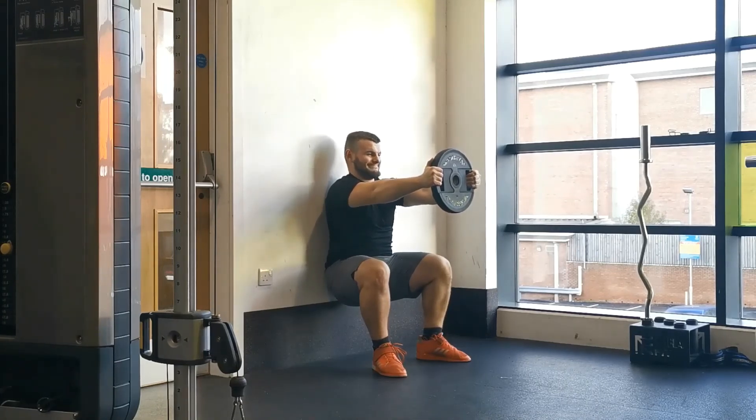The plate should be in line with your head, or your upper arm should be parallel with the floor. Hold this position for the allotted time, then slowly bring the plate back towards your chest and stand up to rest.